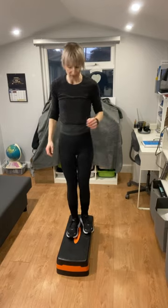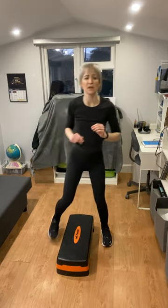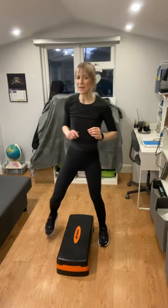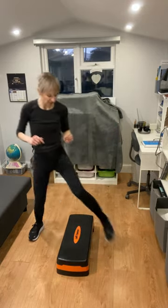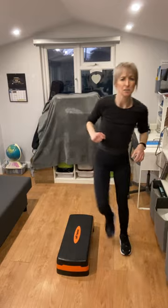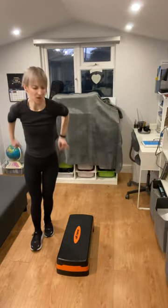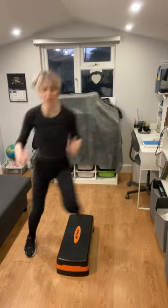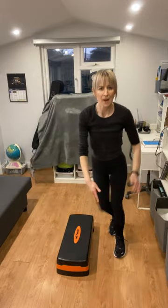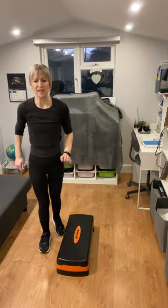Okay, brilliant — we did three harder exercises, so we'll take this one a little bit easier. You can just tap it out in between. We're going to step over the step left and right. Take it nice and easy, especially if you need the recovery. If you want to make it harder, you can do a hop over — just watch that your mat isn't in the way. Take this one nice and easy if you need to.